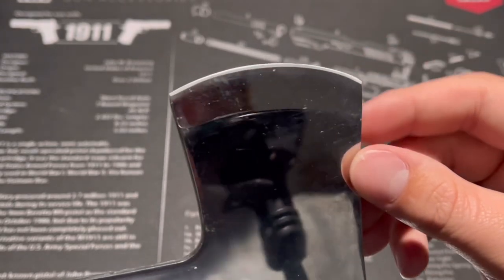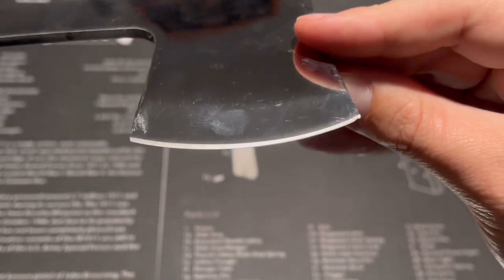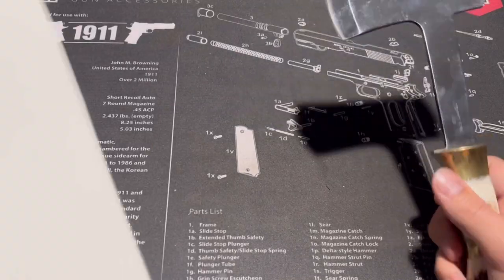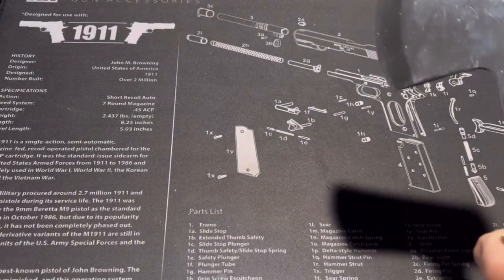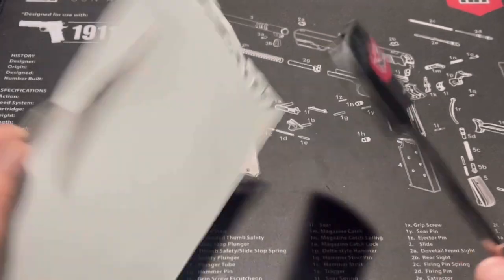Looking at the blade, there's a chip and some tiny microchips, but not too bad. Let's do a quick cutting test to see how it performs. I haven't sharpened this thing or done anything to it — all I did was wipe it off.